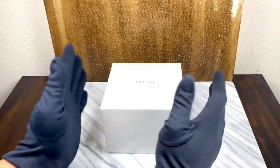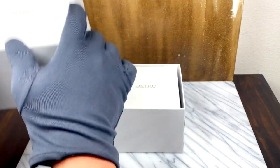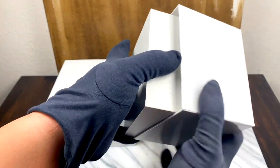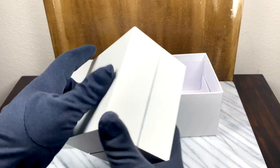I am so excited to finally be doing this video. It has been forever and a day since you and I have sat down and taken a look at a watch together, and I really apologize for that. But today we are making up for it in a big way because we have a brand new Seiko to look at.